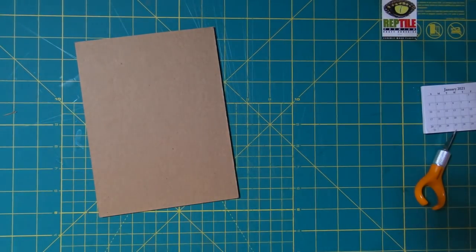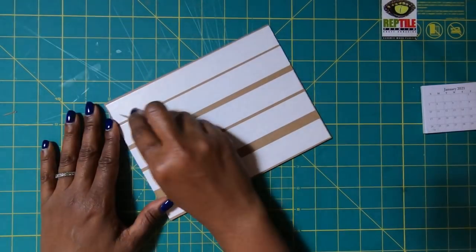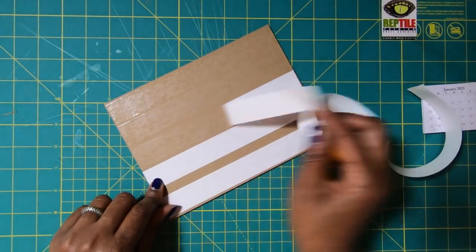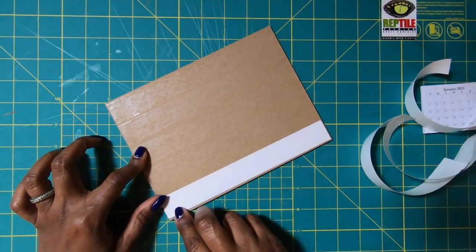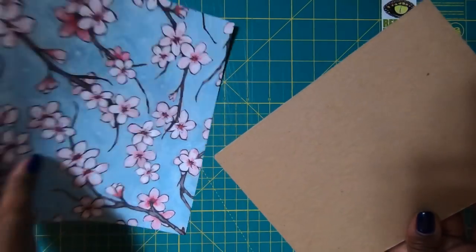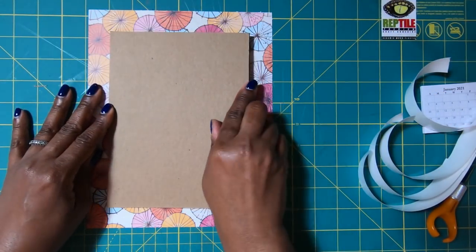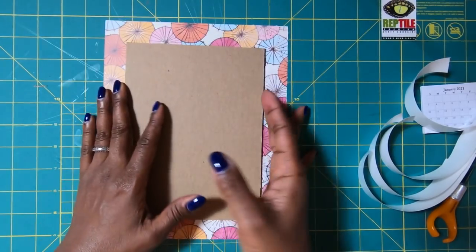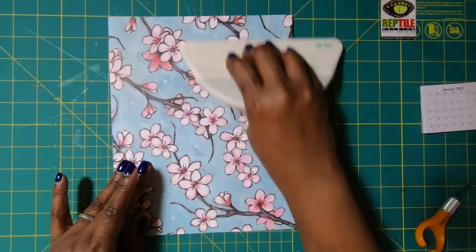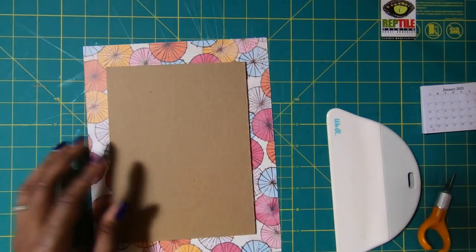Like I said, if you don't have chipboard, please use whatever you have available to you. Then I'm going to peel off this tape and go ahead and place it down on our 8 by 10 paper. I definitely want this to be the outside, so I'm going to flip it over, place this down just like this, and then I'll use my spatula to get everything nice and smooth.